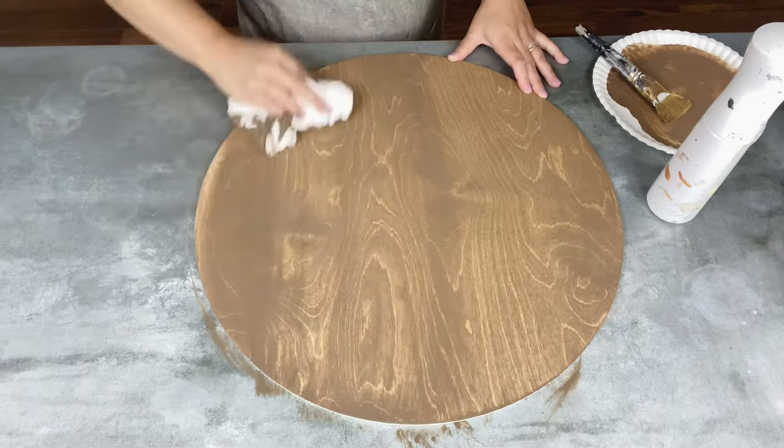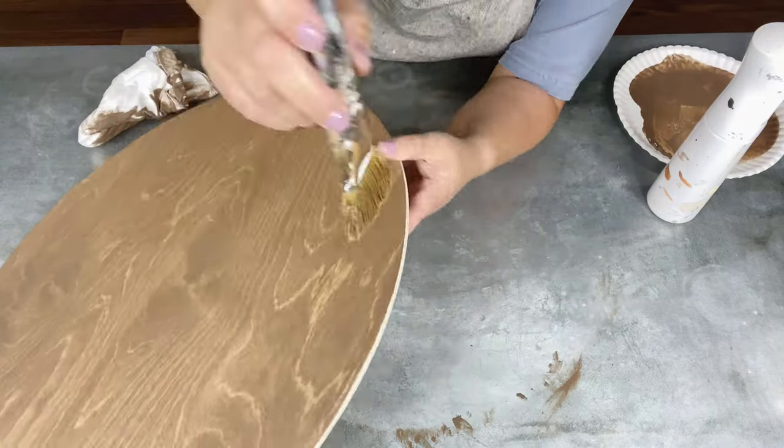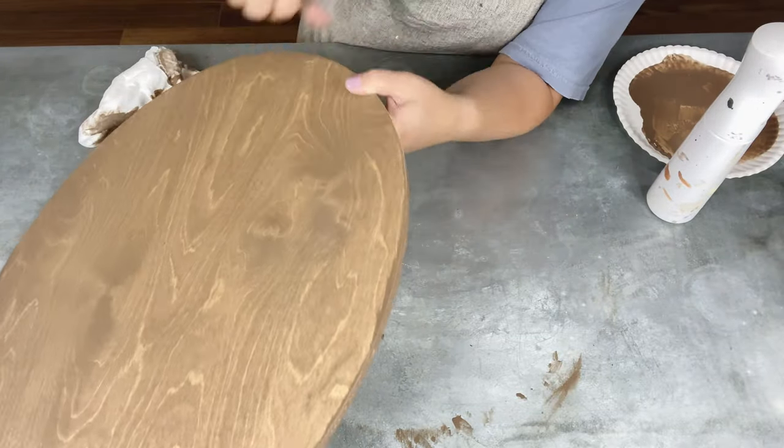By the way, this wood circle is 18 inches round, so that gives you an idea — it's a pretty good size door hanger. I'm going to go ahead and knock off the edges here too.